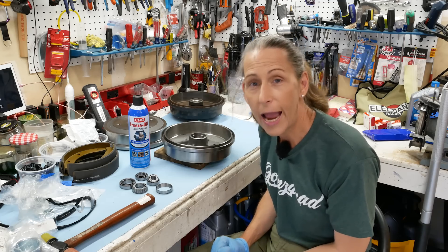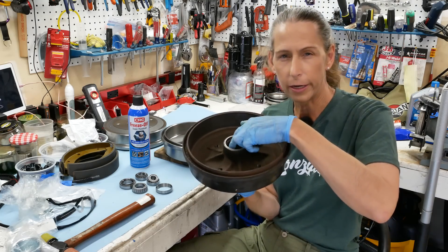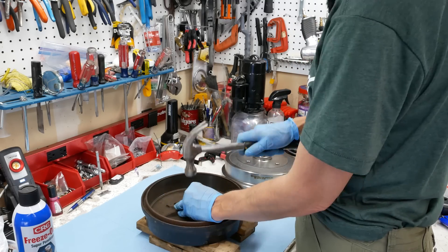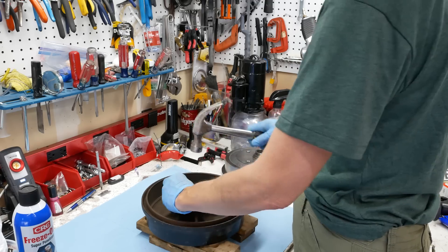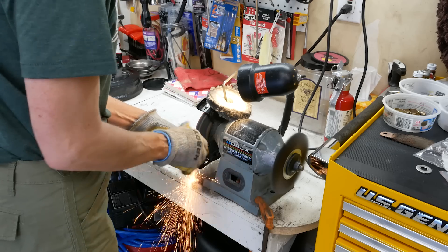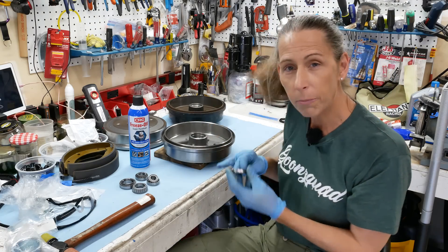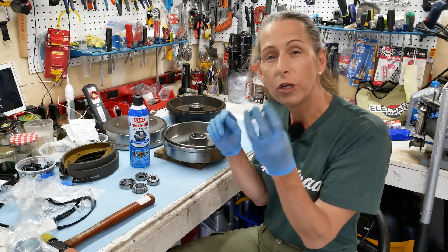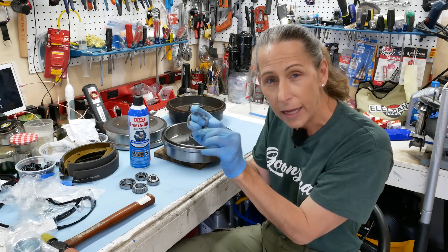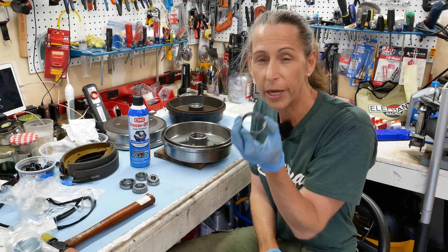Here's a trick I read that I thought was absolutely brilliant: on your old drums, you already have the old race in there. Push those out — it doesn't matter if you damage them. Then take a grinding wheel and grind down a millimeter or so all the way around so the old race will just plop right in. Then you use the old race as a drift for the new race. That way it's exactly the right size, contacts the whole surface evenly, and there's much less chance of mushrooming it.